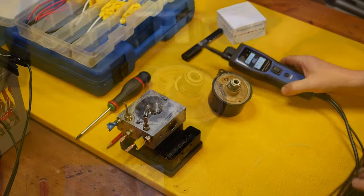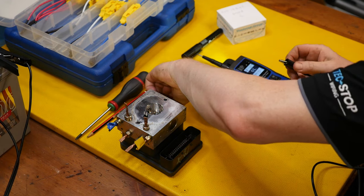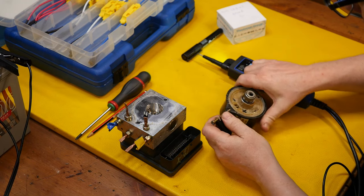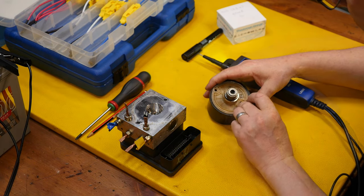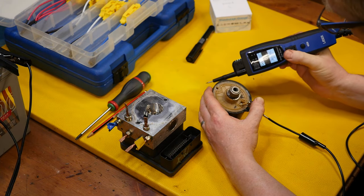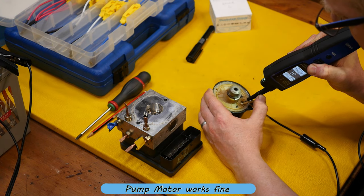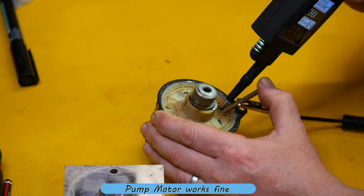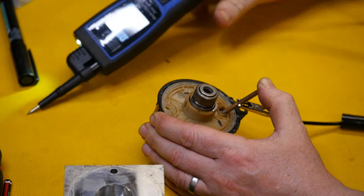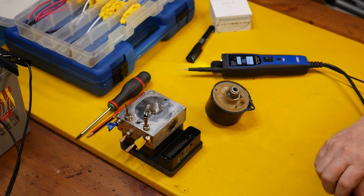I can use my little tester tool to supply power from the battery to the motor. Let's check if that motor actually does work — and that's definitely working. So that's not what the problem is.